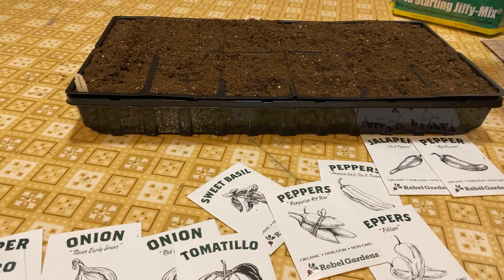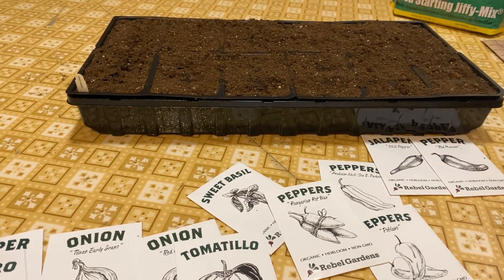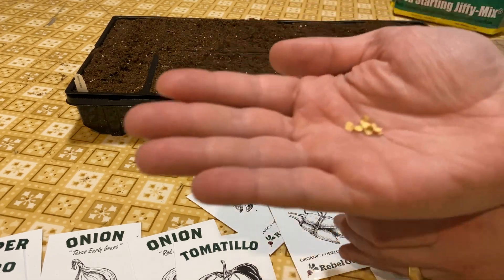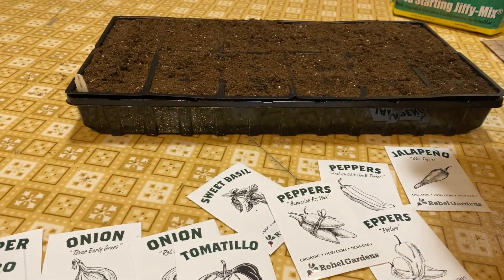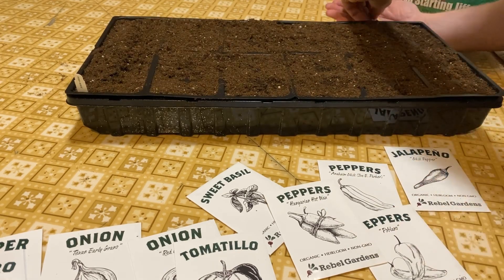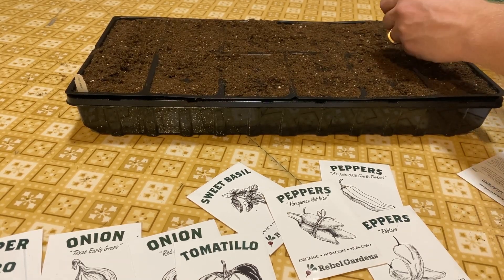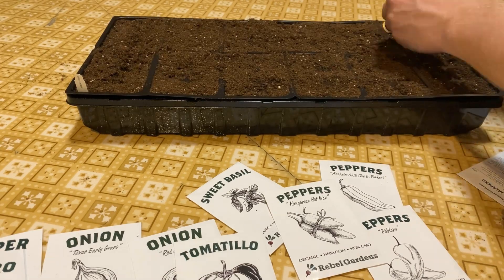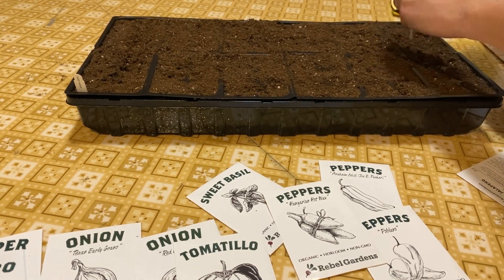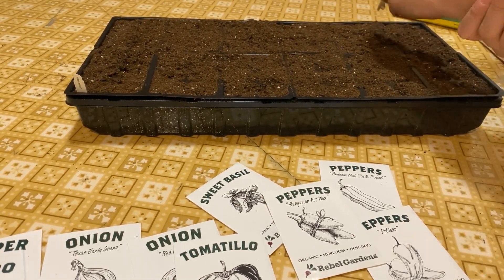Now we're just going through and planting everything, making sure that everything gets pushed down right. Here are the Marconi peppers — the seeds look like a normal pepper seed. We just continue planting, making sure there are holes, putting the seeds in, and when necessary using the stick to put the peppers and seeds in. I have big hands so sometimes it's a little difficult to get those seeds into the holes, and the stick also helps as a little guide to push them down.